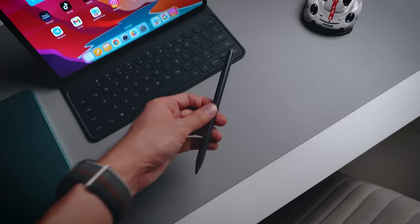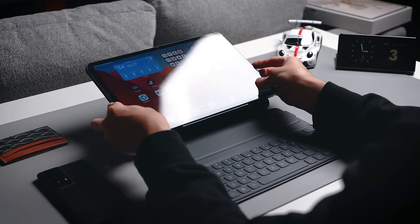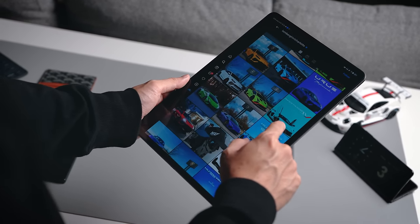What's even better is that Honor is actually throwing in the Honor Choice Pencil, which you can use to write on your tablet, and they're also giving away a free keyboard case. So in today's video we're going to find out who this device is really for and how it works for your workflow as well as your entertainment. Let's begin the video right away.